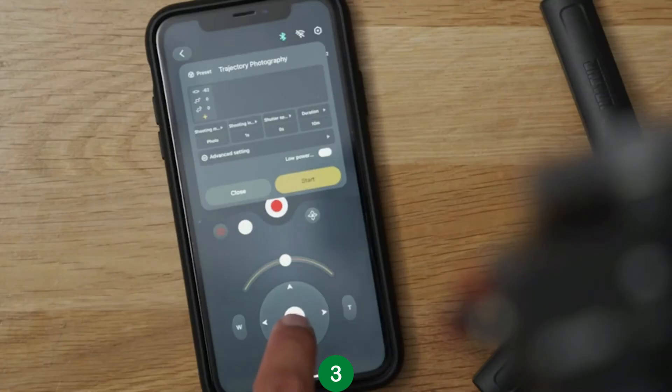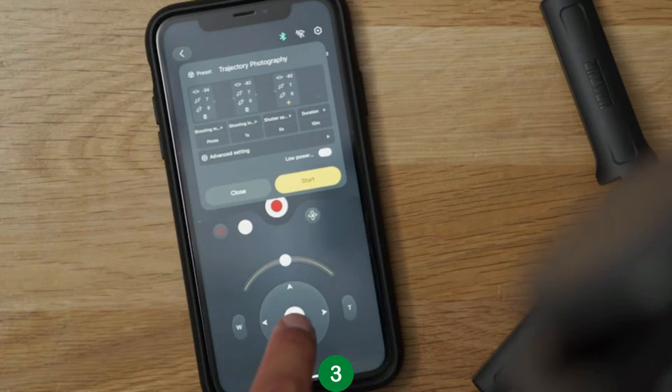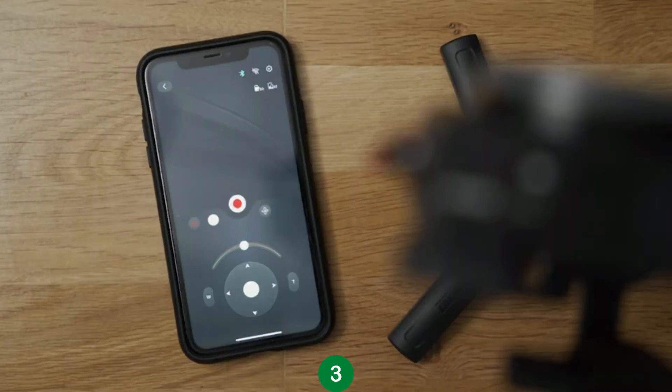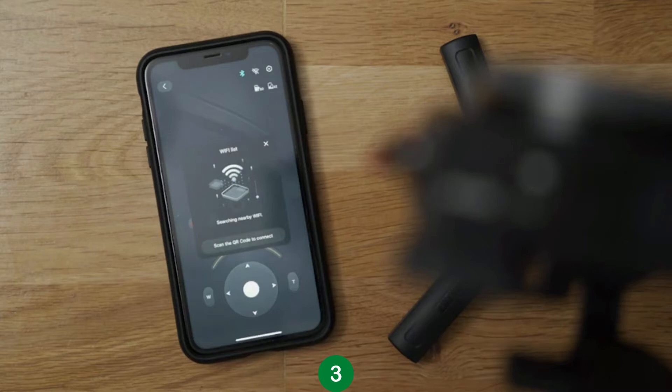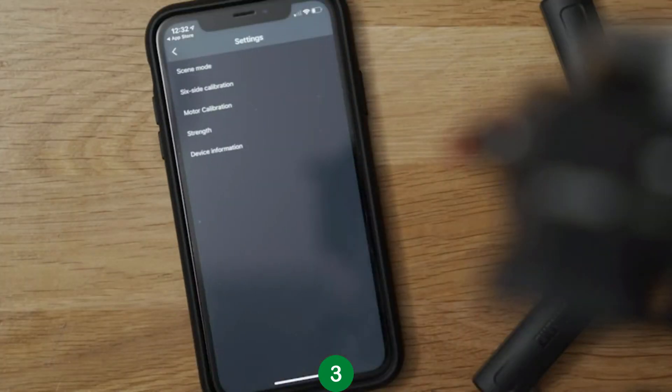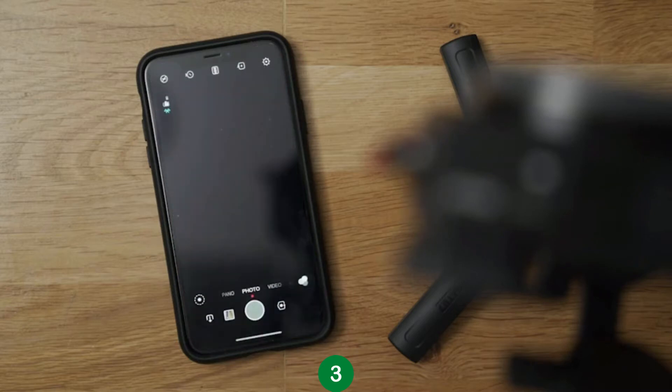With Trajectory Photography, you can position the gimbal in any direction and then add waypoints within the app to make a motion time lapse. Lastly, the icons on top indicate if you're connected to the gimbal via Bluetooth, a camera via Wi-Fi, and additional settings to calibrate your gimbal. In Smartphone Mode, it's just as you'd expect where you can use your phone as a camera on the Crane M2.